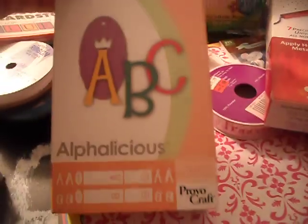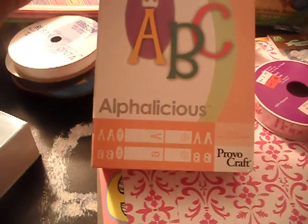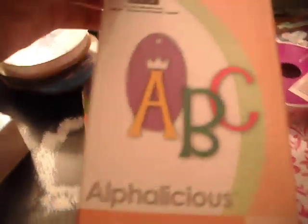My aunt got me a cartridge too — thank you, Aunt Julie. This is Alphalicious Alphabets, and I love this font. That's why I got it — this font is super cute. You get your book, your keypad, and the cartridge.